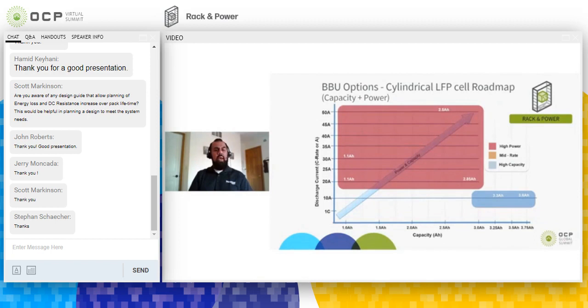For LFP or iron phosphate cells, the best high-rate option is about 50 amps current capability and about 2.5 amp hours capacity. In the cylindrical form factor there are two options: 18650 and 26650. If you need higher than 2 amp hours capacity, you're looking at the 26650 form factor for these cells.